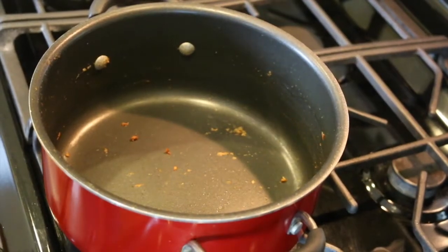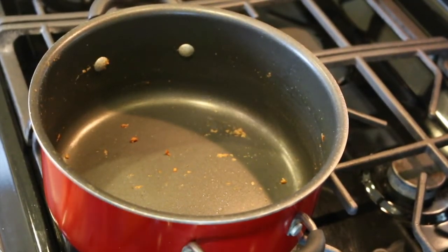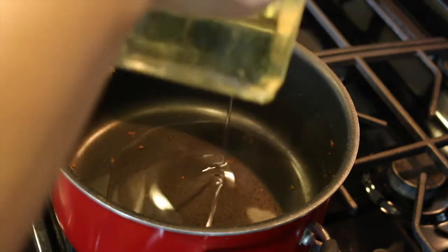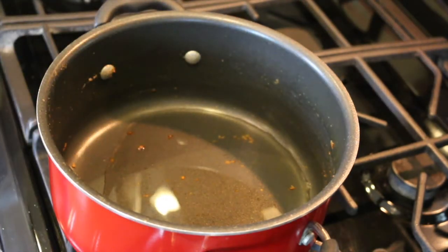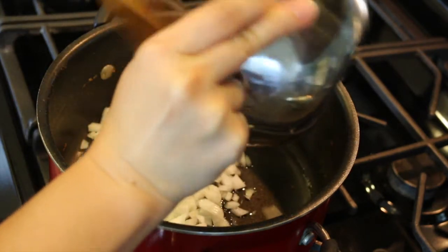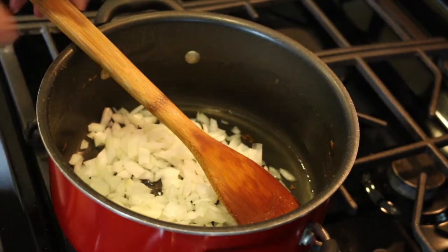In the same pot that I cooked the chicken breasts in, I'm going to add about five tablespoons of oil and add the onion, cooking it until it becomes slightly translucent.